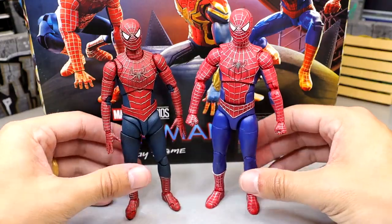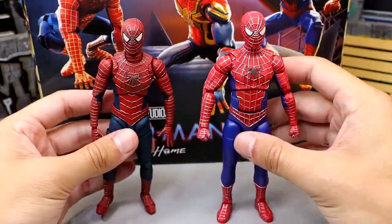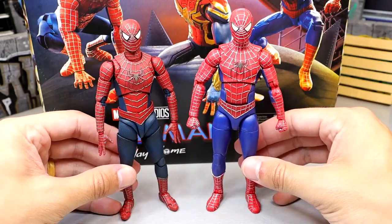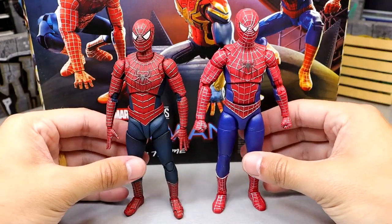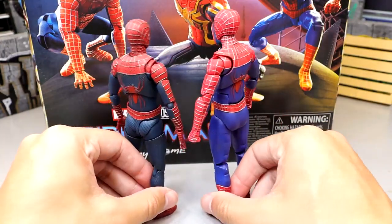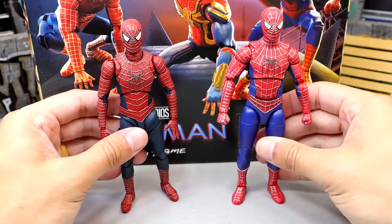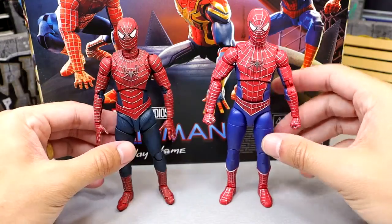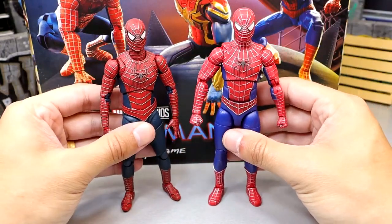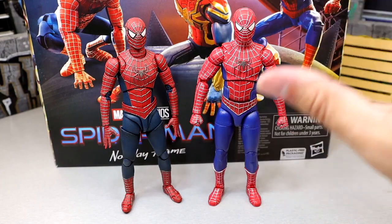Here's the Marvel Legends Sam Raimi Tobey Maguire Spider-Man up next to the SH Figuarts. The head shapes are a little different. I prefer the colors on the SH Figuarts — they feel more realistic and accurate — but you get texturing on both and sculpted web lines on both. Overall aesthetically the Figuarts is probably better, and I don't like the weird hip thing on the Marvel Legends — it looks like a diaper. But if you merge the colors of the Figuarts with the articulation of the Marvel Legends, I might prefer this one.